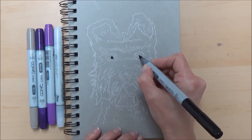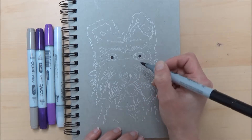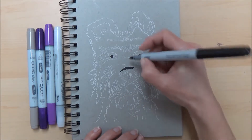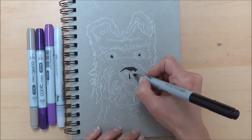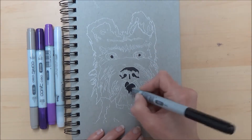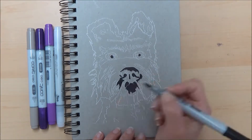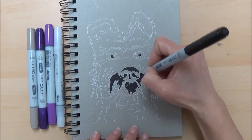I started off by putting in the darkest areas on the pupils of the eyes, being careful to leave a small circle for adding highlights later, before moving on to the nose area. Because I'd already roughed out the shape of the nose, I went in to mark the darkest areas first — along the top of the nose, down the middle, and the nostrils — taking care again to leave any highlighted areas.